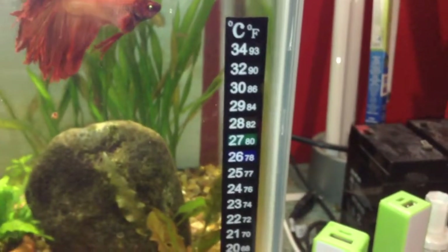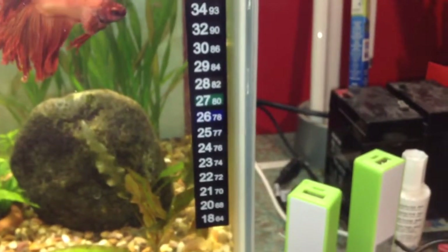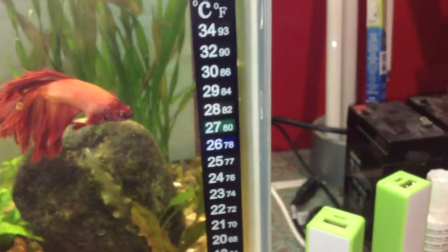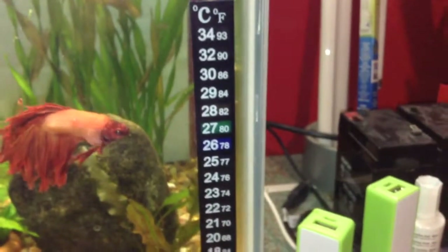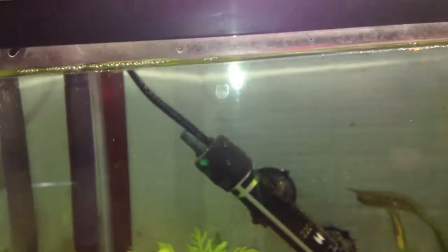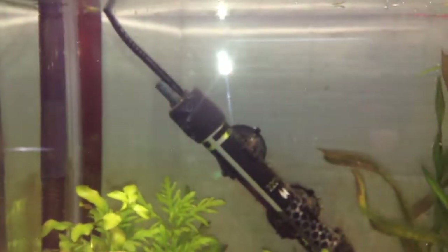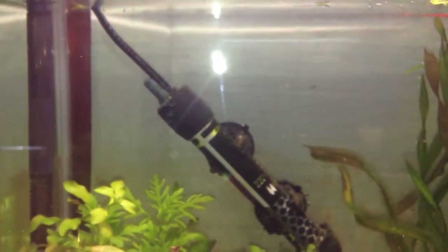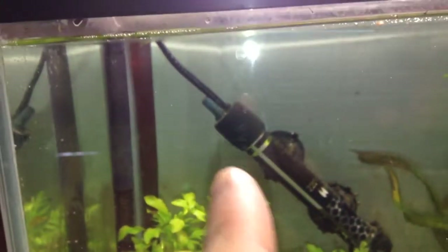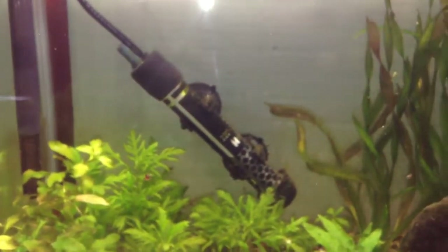For general tropical fish, anything between 24 and 25 degrees Celsius is good. Bettas like it a bit on the warmer side, so you can adjust the temperature with the knob on the heater. I would recommend buying a heater that is adjustable, because no doubt you will need to adjust it to the setting you desire. I strongly recommend one with an adjuster knob — those fixed temperature ones are not really recommended; I had one and it was no good.